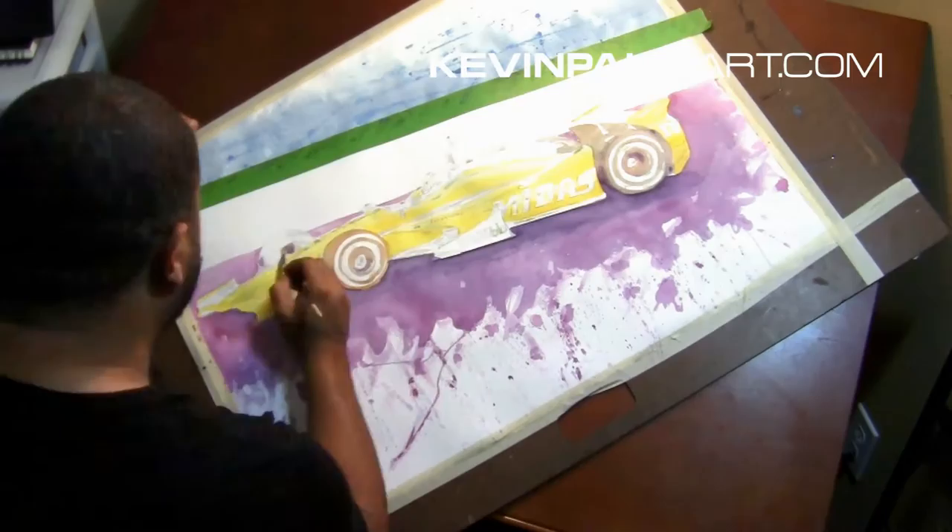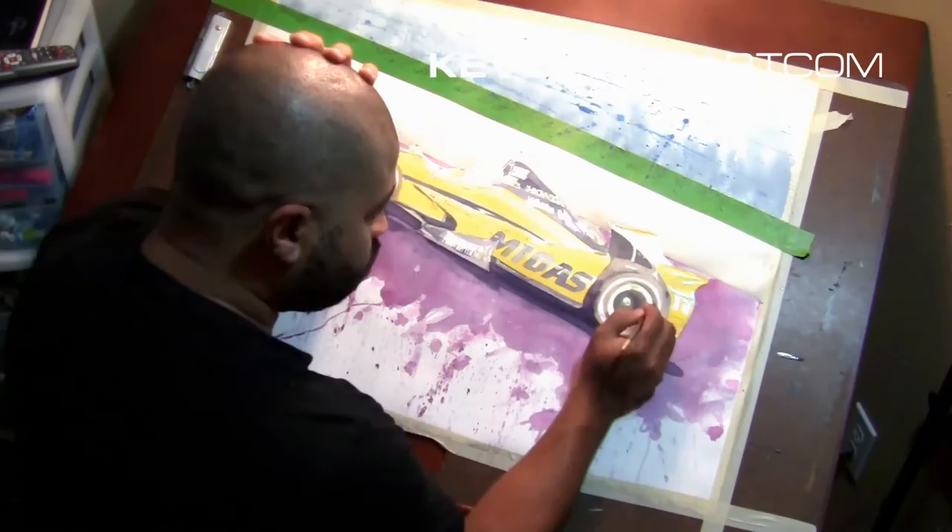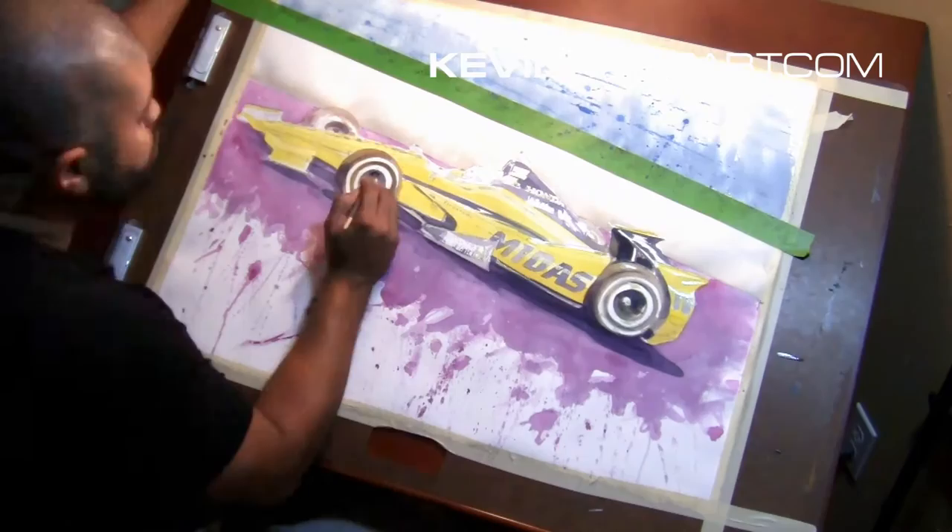Yellow is so incredibly hard and important to get right, because if you do it wrong it gets muddy and ugly very quickly. So I'm avoiding that as much as possible — laying in yellow early and coming back and working it as much as I can.